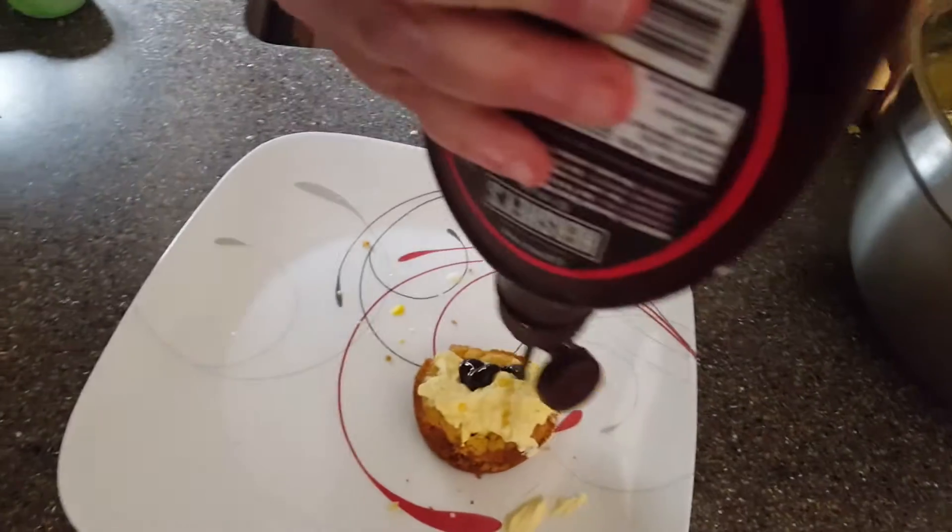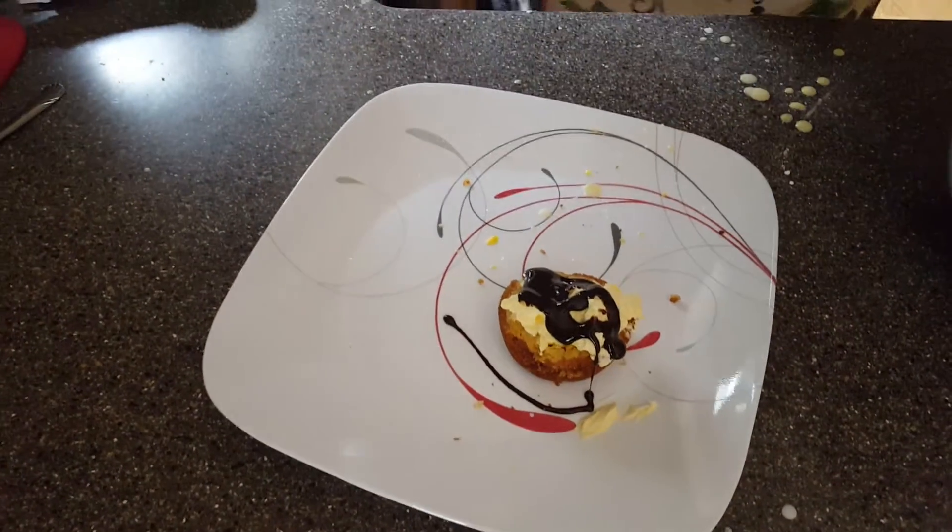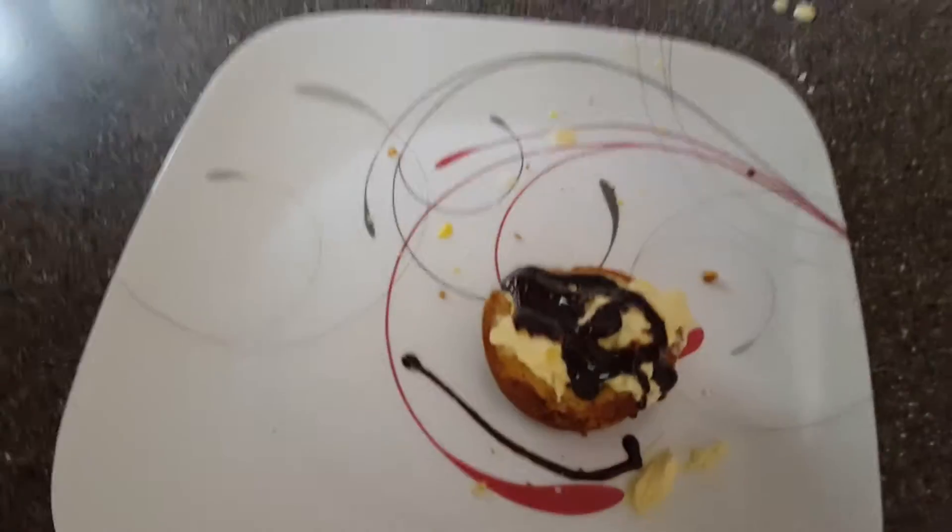The miniature Boston cream pies — and here we have homemade miniature Boston cream pies. Oh, they're delicious, they're cold, they taste so wonderful, they're nice and sweet. If you have a sweet tooth, it's a great thing to have on a hot day. From Debra Way, Tom Crunchy Kitchen — have a great day and please subscribe to my wonderful show.